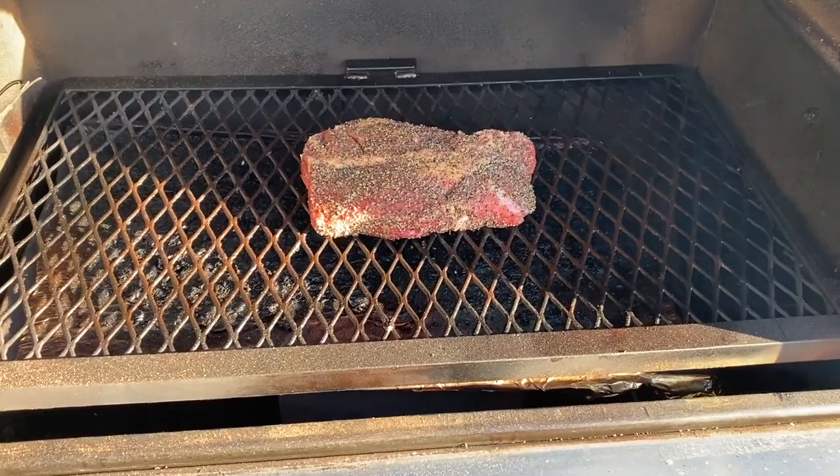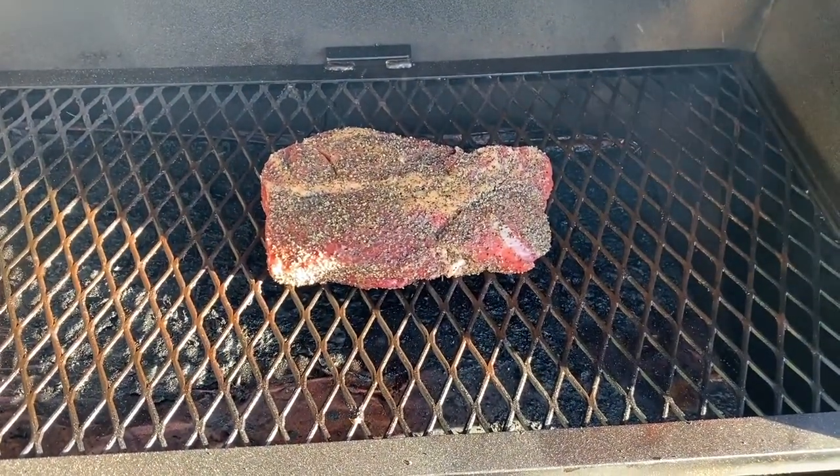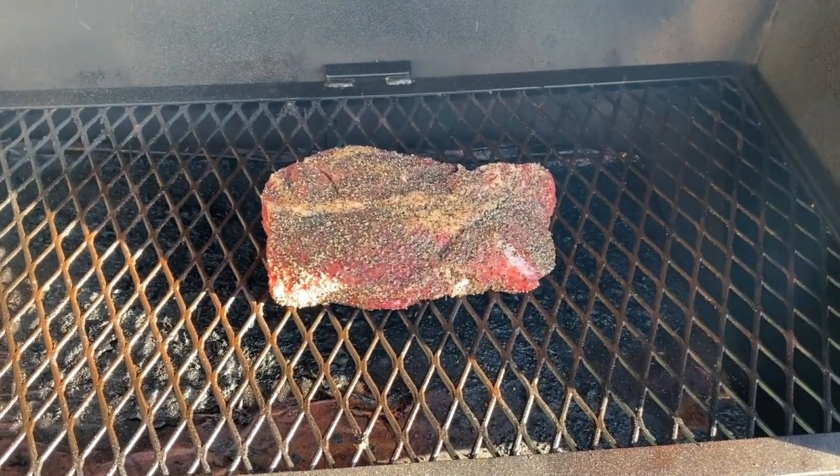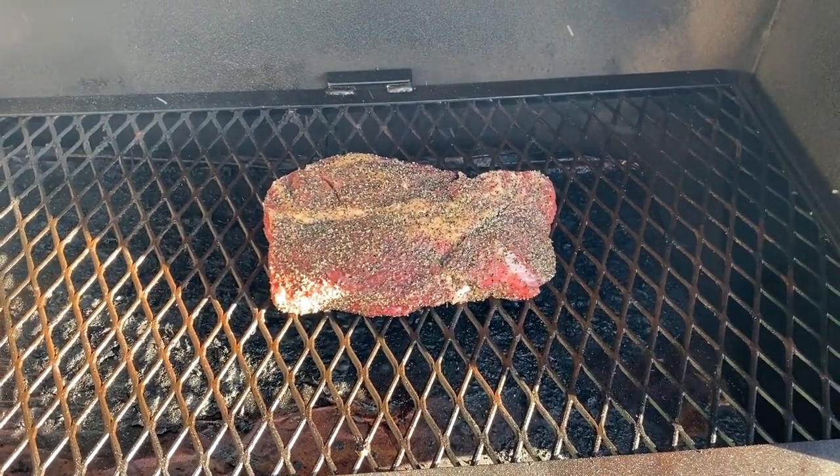Our chuck roast is on the smoker now. We are at 250°F — again, that's a two-pounder. Let's see how much flavor we can get in there.